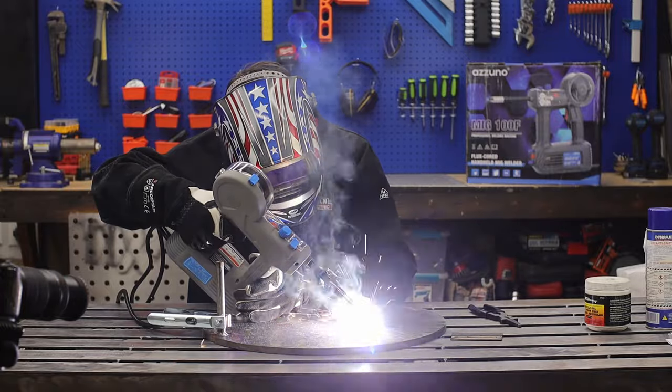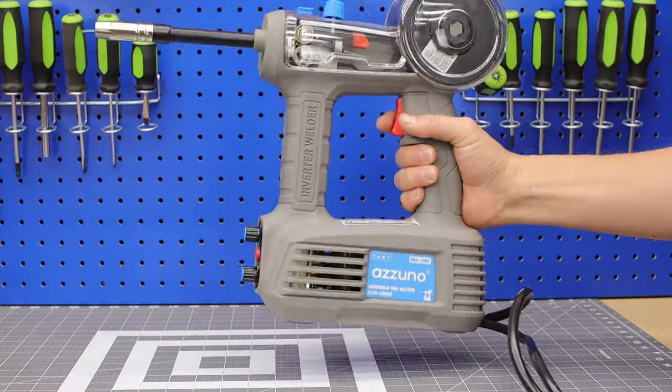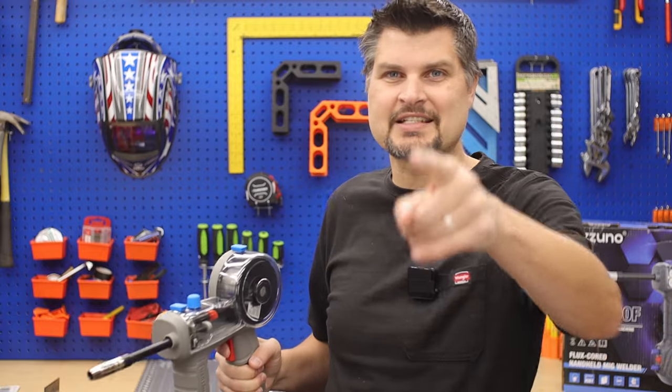Despite the fact that it is super awkward having the full machine right next to your head, it works. Would I go out and buy another one? Well, probably not. So there you have it — like, subscribe, and we'll see you next time.